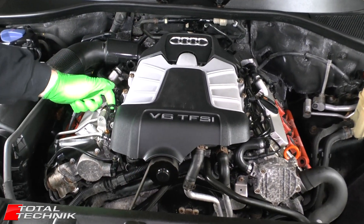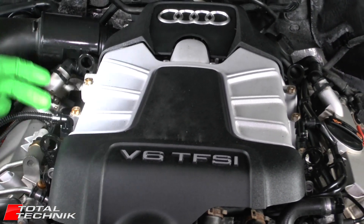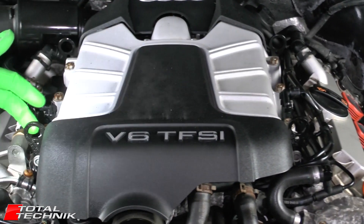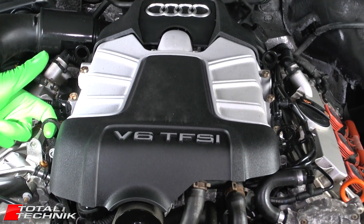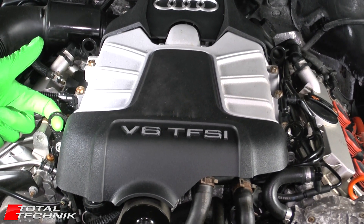You may have noticed these little hooks just here — there are actually four of them, which is unusual. There's another one there and two on the opposite sides. Very often on Audis they only have two in opposing corners. These are actually for the removal of the engine, so you can attach an engine crane or whatever you need to take the weight of the engine.